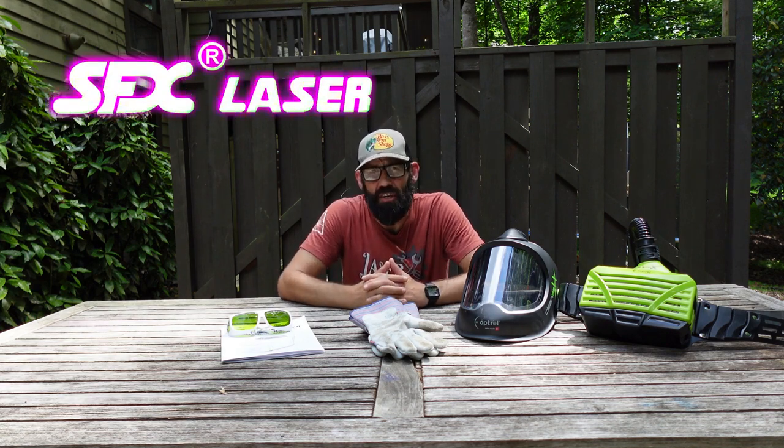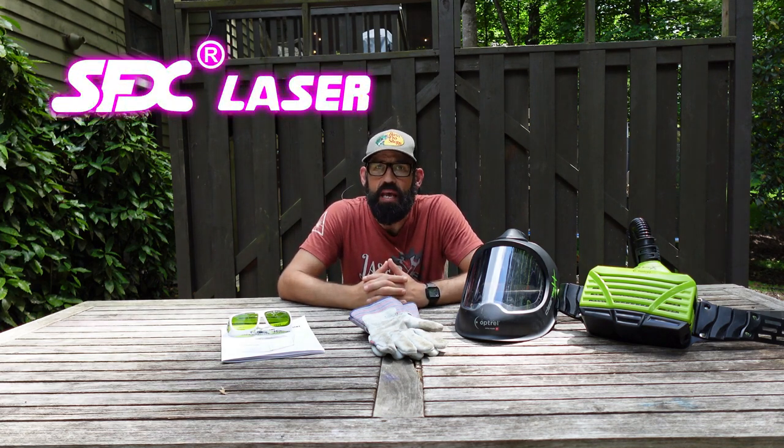I know this is a little bit different than what we normally do, but I found that there's not a lot of real sit-down videos about high-powered laser cleaners, so I figured I'd make one. SFX Laser was nice enough to send me their BLC 2000 laser cleaner — that's 2000 for 2000 watts of fiber laser power.